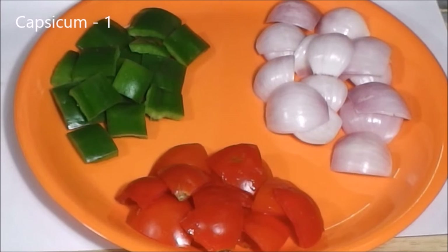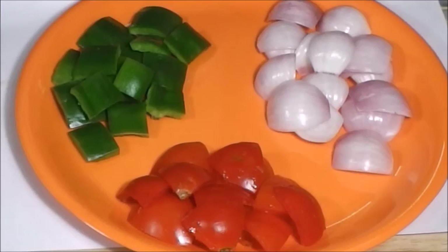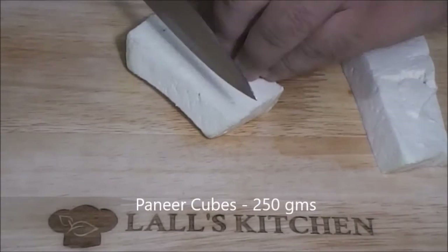Now instead of slicing, cut the veggies into squares. So we need 1 capsicum, 1 onion, and around 1 or 2 tomatoes. Now I am gonna take around 250 grams of paneer and cut it into a little bigger cubes than we need in the curry.